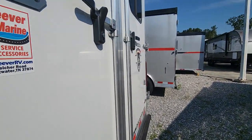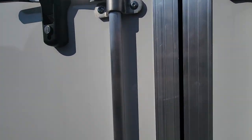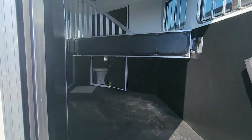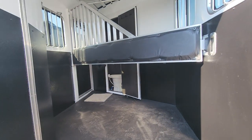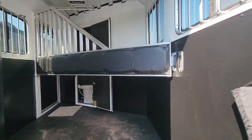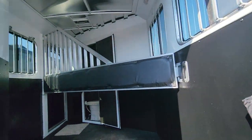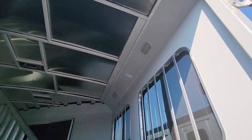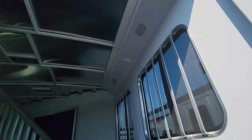That window will open. Take a look at the back here on this Bison. It is a two-horse slant. Got a nice padded divider gate there, and it comes with a padded butt bar as well. Vents in the ceiling to aerate inside here, and you've got some LED lighting as well.